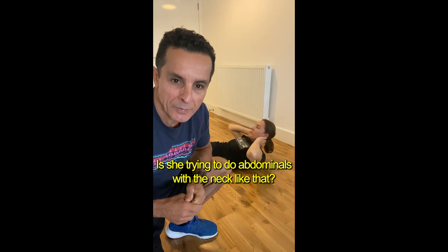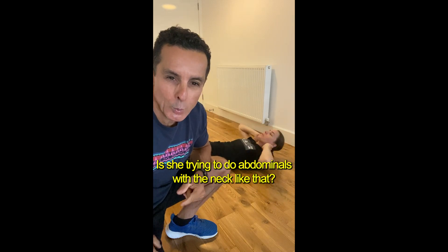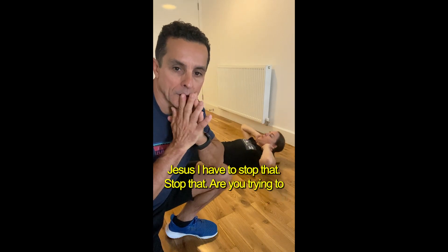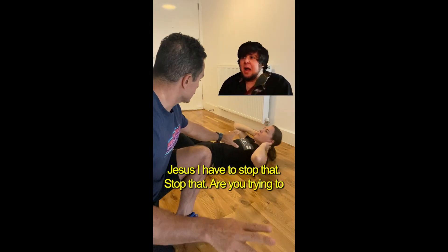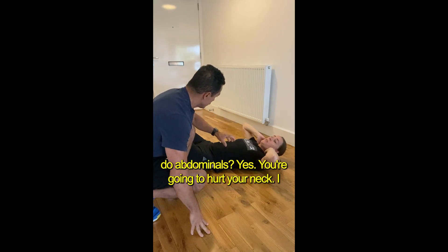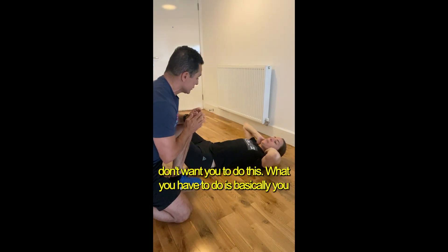Is she trying to do abdominals with the neck like that? Whoa, Jesus — I have to stop that. Stop. Are you trying to do abdominals? You're gonna hurt your neck. I don't want you to do this.